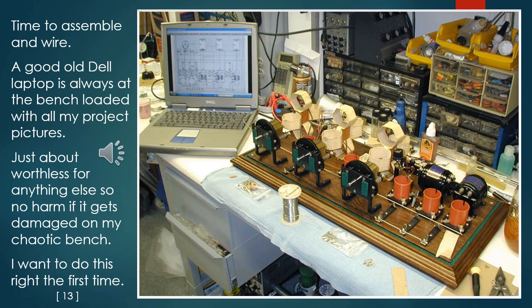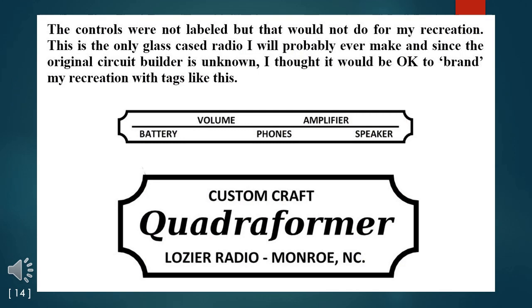Time to assemble and wire. A good old Dell laptop is always at the bench loaded with all my project pictures. This old laptop is just about worthless for anything else these days, but the screen renders photos very well — and having cost me just $10 at a yard sale, there was no harm if it gets damaged on my chaotic bench. I want to do this right the first time. The controls were not labeled on the old panel, but that would not do for my recreation. This is the only glass-cased radio I will probably ever make, and since the original circuit builder is unknown, I thought it would be okay to brand my recreation with tags like these.